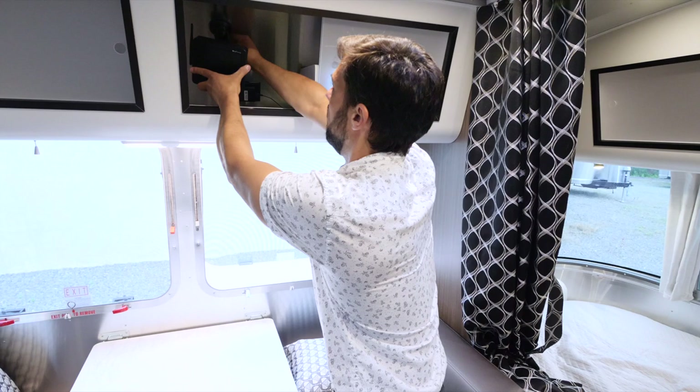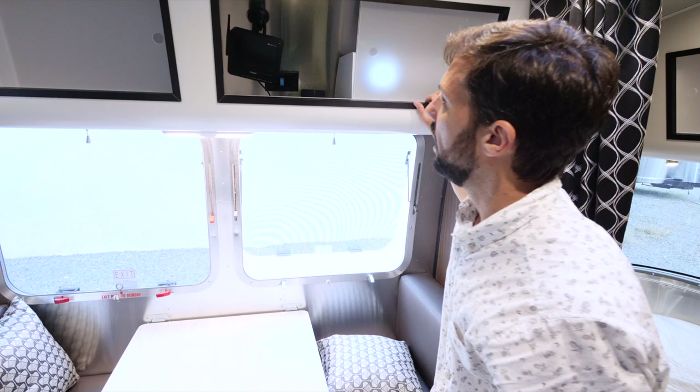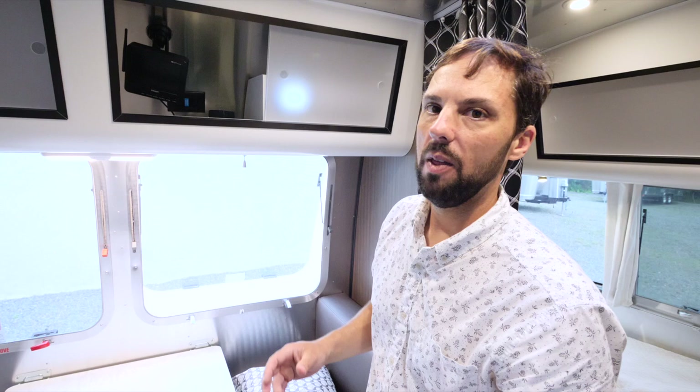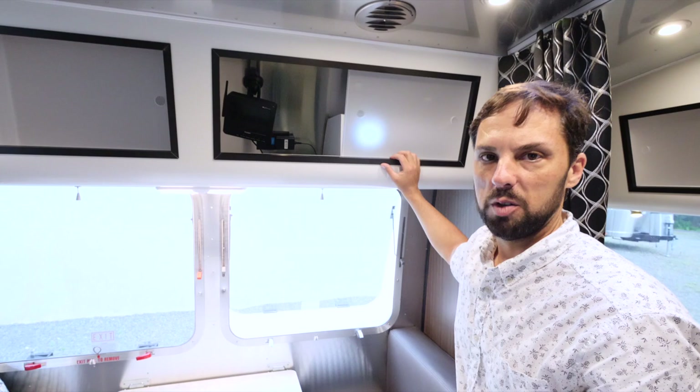The Blu-ray player is plugged into an inverter circuit outlet — a sticker identifies it. This outlet and a few others will work off the battery system. The trailer comes standard with a 1,000-watt pure sine wave inverter. When you turn on the inverter, it takes stored battery power and inverts it to electricity up to 1,000 watts max, allowing you to run small electronic devices like laptops and televisions — not hairdryers, toasters, or convection microwaves.